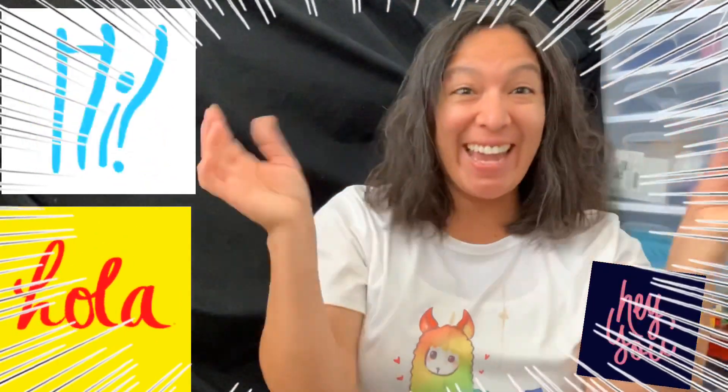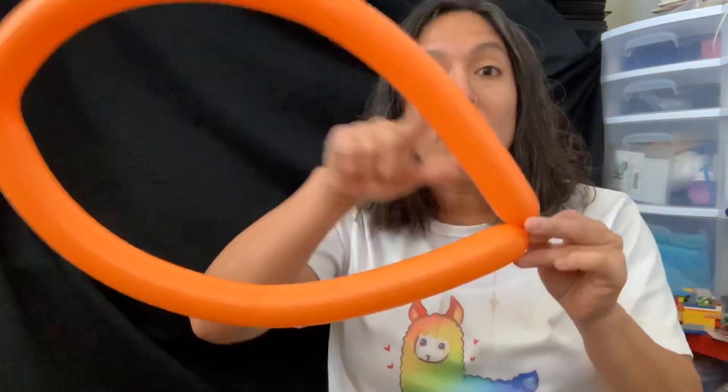Hey everybody! Quick one — I'm going to show you a design. It's not for Halloween, but if you use Halloween colors it could work for that. It's going to be a crossbow. Every time someone asks me for something like a crossbow, I usually make the basic bow and arrow — a spiral balloon, very easy. But this one is something even cooler, and it actually works!